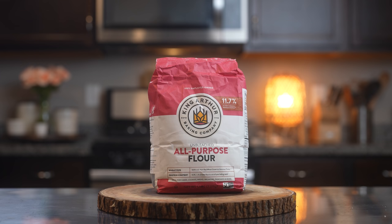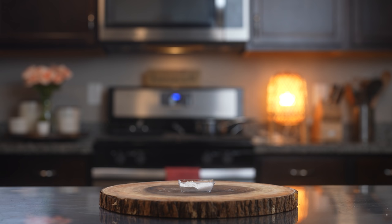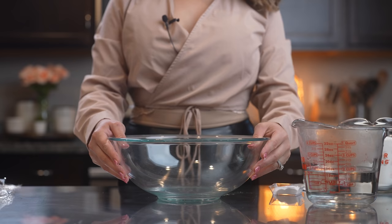Let's get started with the ingredients. For this recipe we're going to need 4 cups of all-purpose flour, 6 tablespoons of shortening, lard or butter, 1½ teaspoons of baking powder and salt. So these are the ingredients, now let's get started.